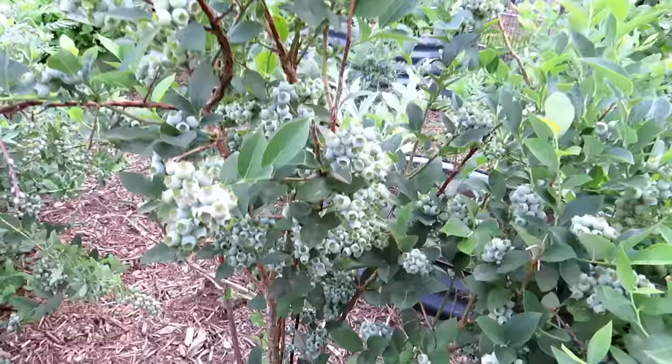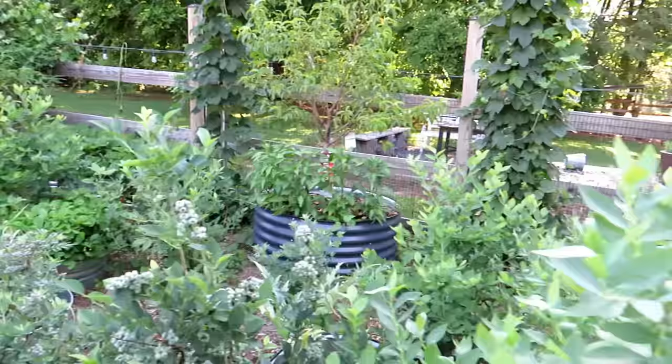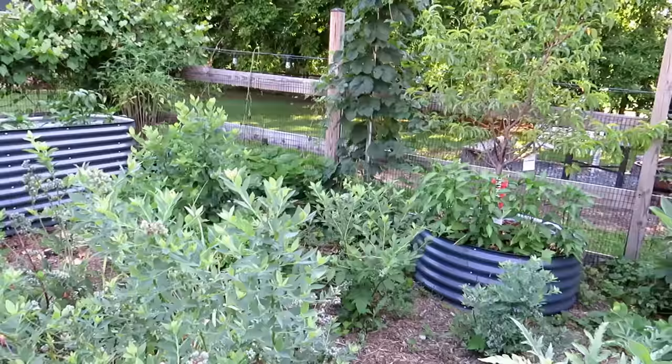I'll be keeping an eye to see if birds figure out the blueberries and come take them. If they do, I'm going to have to cover this space with bird netting, which I don't really like to do. It doesn't actually look that ugly because it's black and hard to see, but sometimes birds get stuck in it and I don't really feel like dealing with that.